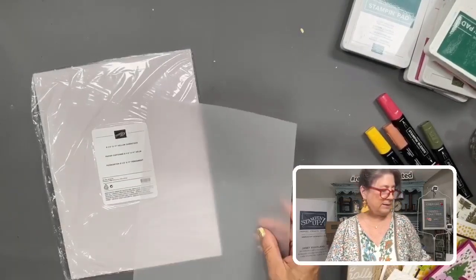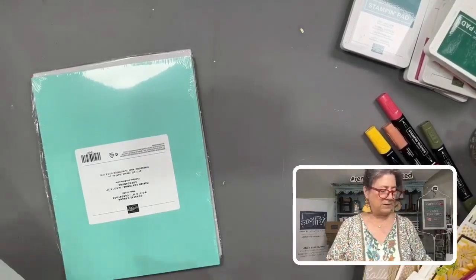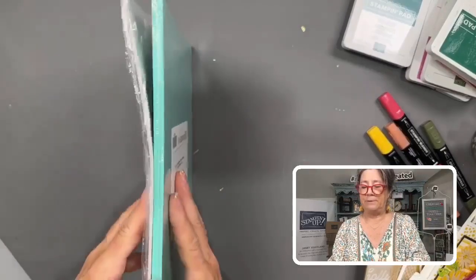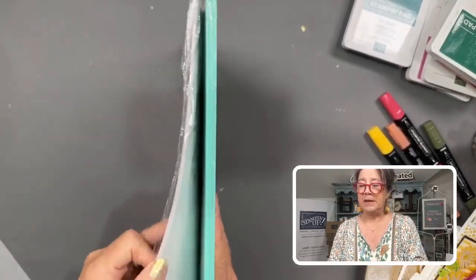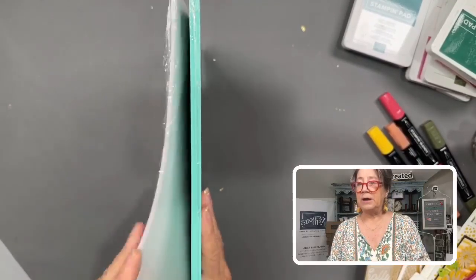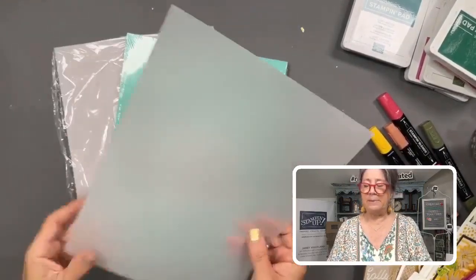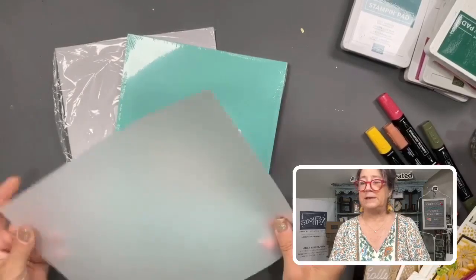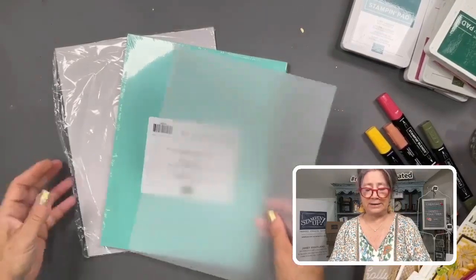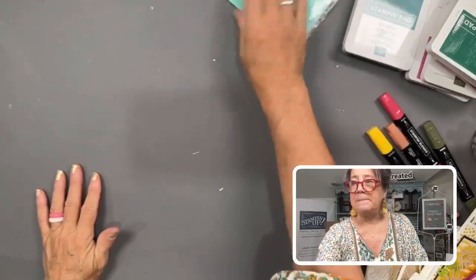This is a nice cardstock weight — it's still not quite as heavy as traditional cardstock. For comparison, this is a full pack of Coastal Cabana at 24 sheets, and this pack here is 20 sheets of vellum. It's definitely thinner but still has stiffness to it — it's not flimsy. It's going to hold some shapes and do great for creating windows.